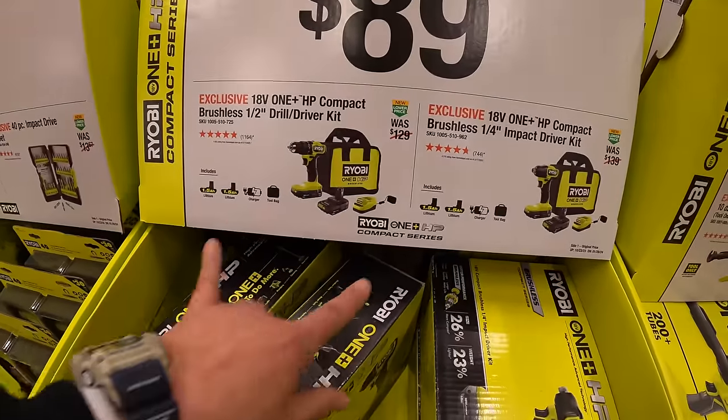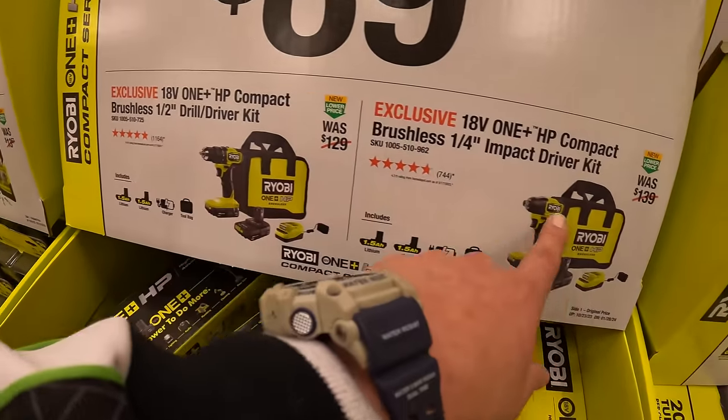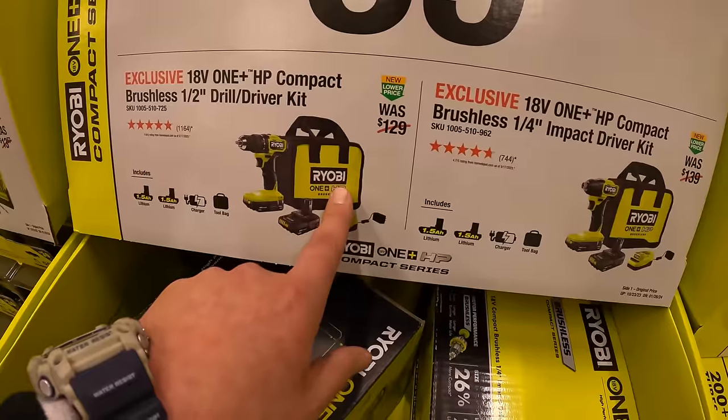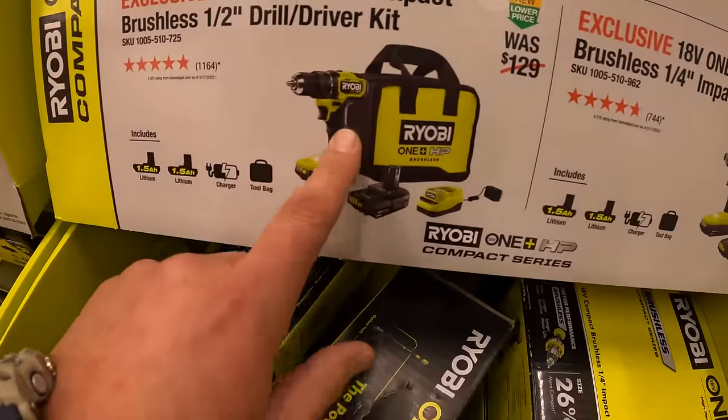$89 — you get the brushless HP half-inch drill driver, or the quarter inch hex impact driver as kits. Two batteries, charger, and a bag for each of them. They're both nice tools. I do like this drill driver.